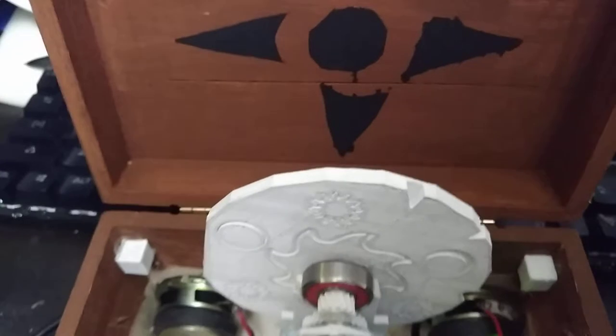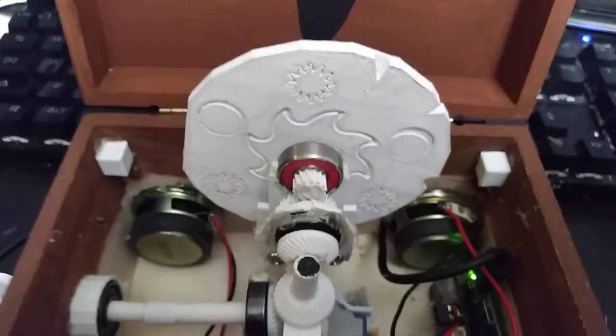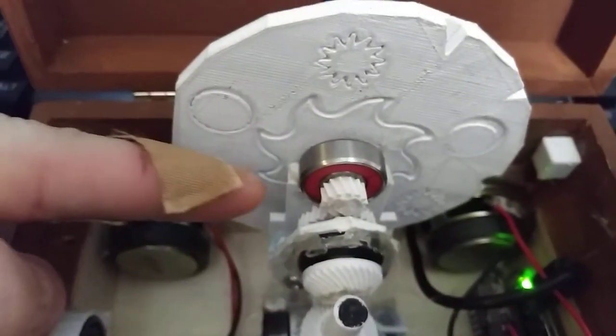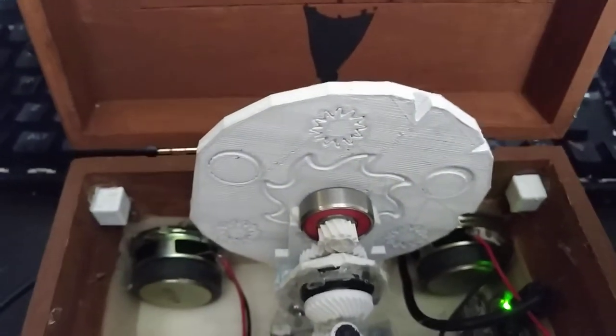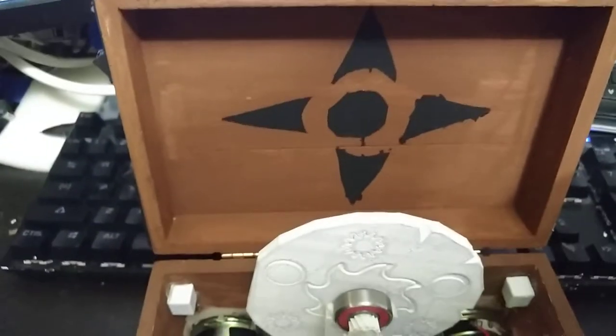The back wheel is a bit of a challenge — it spins twice as fast and in the opposite direction as everything else. The way I made that work was using a bevel gear that goes to a 2-to-1 gear. This both doubles the speed and reverses the direction, so it matches what's in the video and in the game more closely.